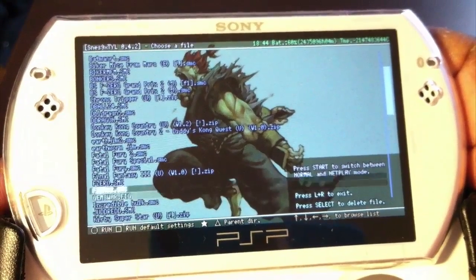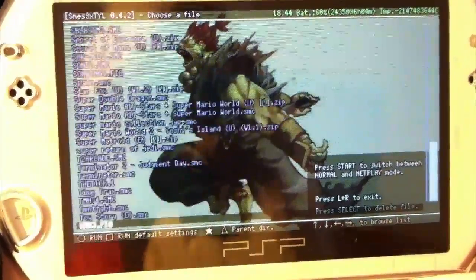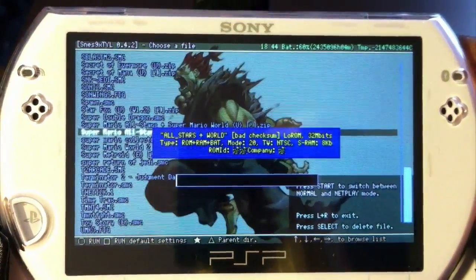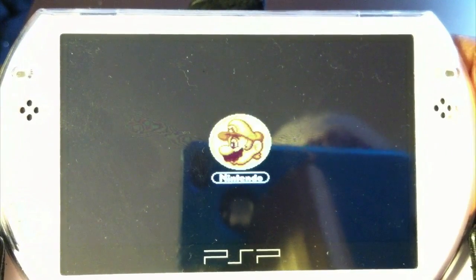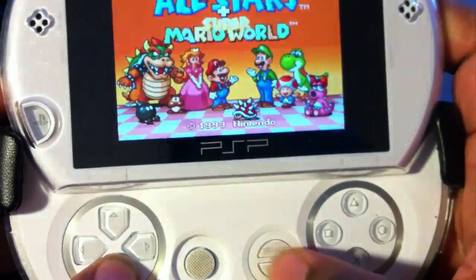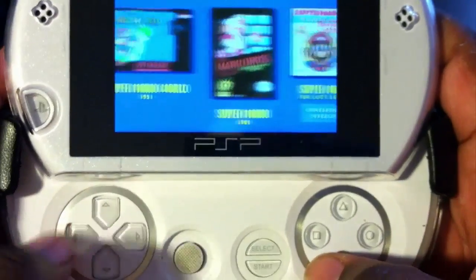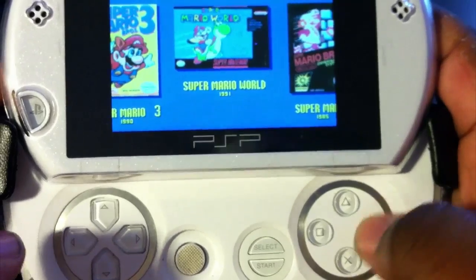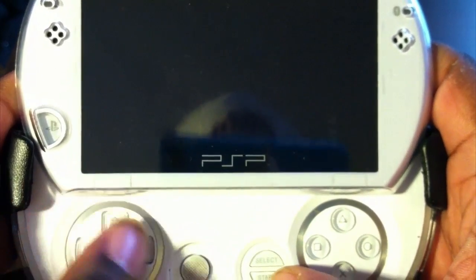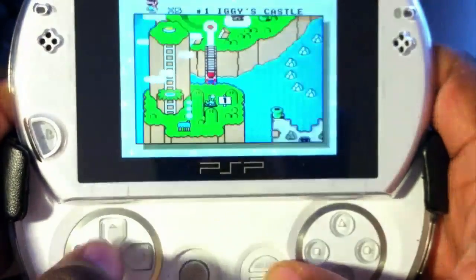Let's just place it through really quick — let's see what can I load up really fast. Let's just do Mario real quick. There you go — and that's it right there.